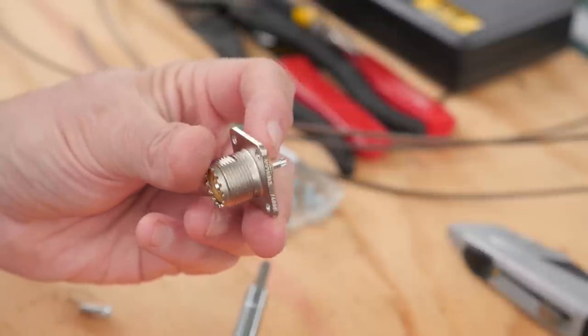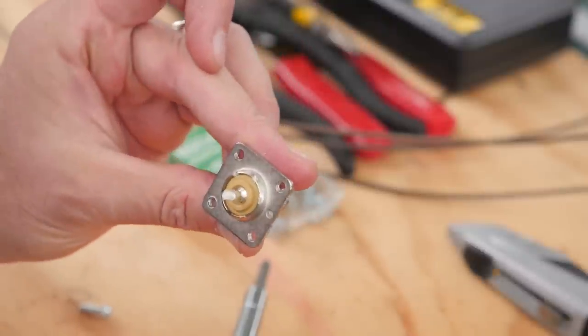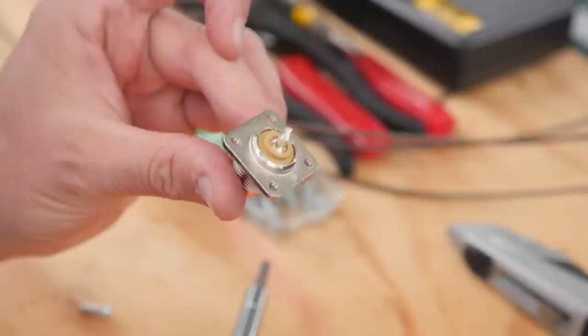This particular ground plane that we're going to build today is constructed on an SO239 chassis connector. The radiator is attached right to the center pin of the SO239, and the ground radials are going to come off the base of the connector. Attached to that will be a coax cable with a PL259 connector running into your radio.